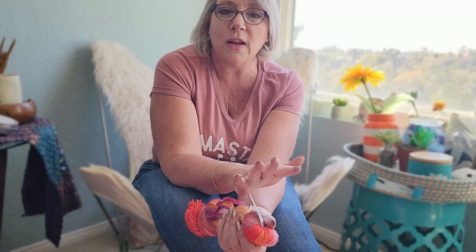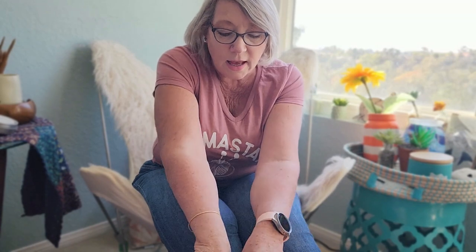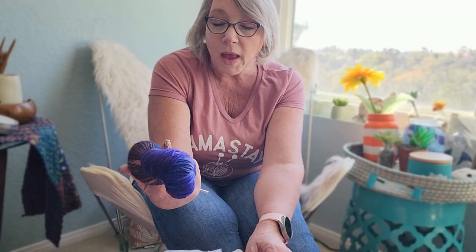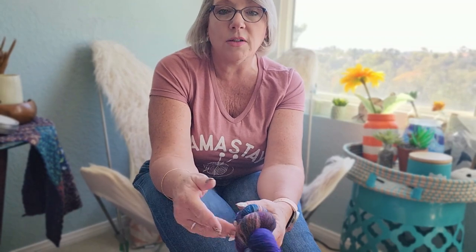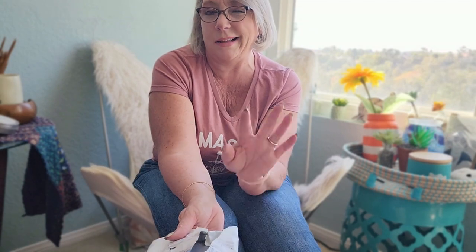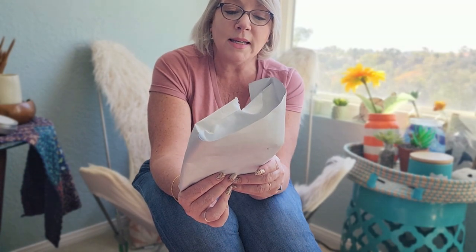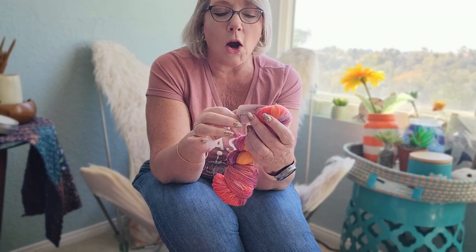I ordered two skeins. They're based out of Canada, and if you order two or more skeins, shipping to the U.S. is free — and I'm all about free shipping. The packaging was just a plastic bag, nothing too exciting, but it didn't take very long to arrive. I think I ordered it and had it in my hands in about five to seven days. They're based out of Alberta, Canada.